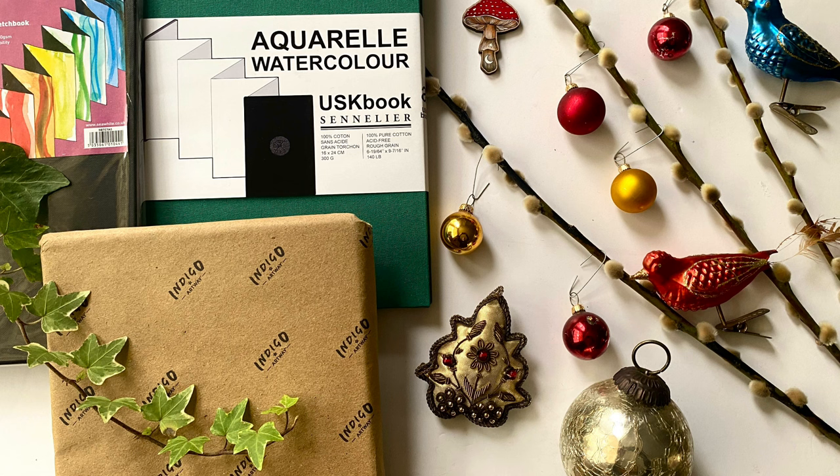Of course there are many more concertina sketchbooks out there if you search for them in all different sizes. Sea White even do one called an Octopus sketchbook, which has eight arms of four-page spreads — I've got one of those and I'll probably do a review at some point in the near future. I hope that was useful. If you have any favourite concertina sketchbooks I'd love to hear from you in the comments, and thank you so much for watching. Please leave us a like and subscribe to our channel, and thank you to everyone that supports this channel on Patreon. Take care and happy painting, bye!